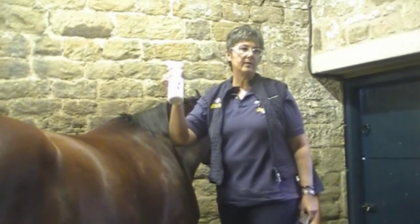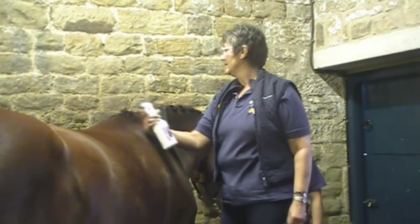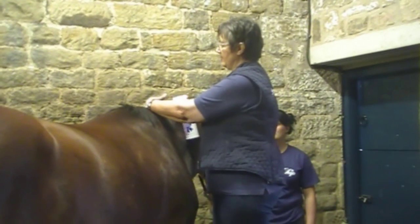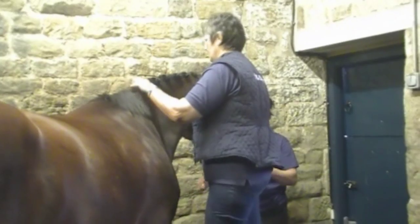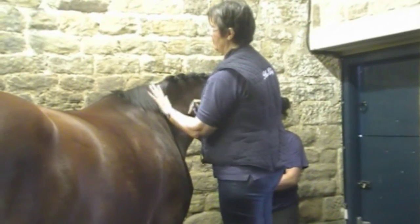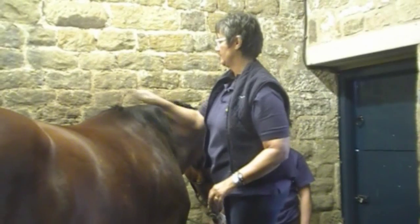To plait, we like this quick braid. It makes it really quick — you don't have to damp the mane, you just spray this on. Make sure your horse is used to spray. If I was going to plait with elastic bands, I would use that spray.